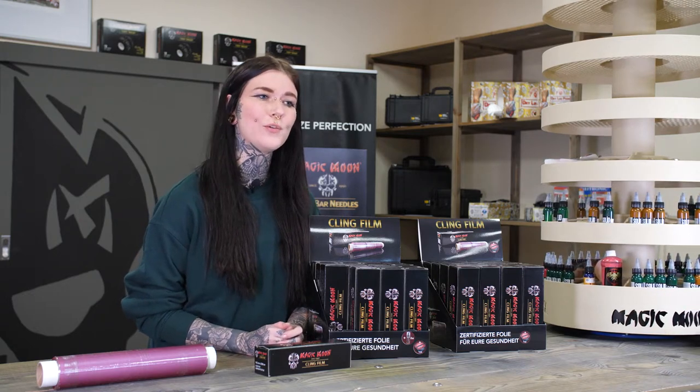Since your responsibility as a tattoo artist doesn't end with the last needle puncture, we paid close attention to your request and did our work accordingly.